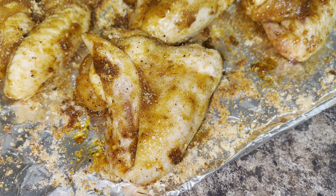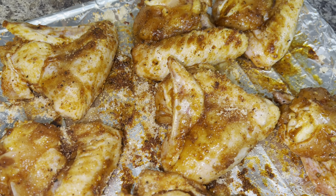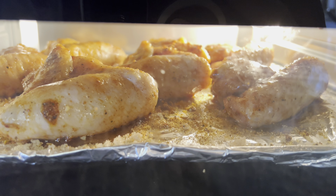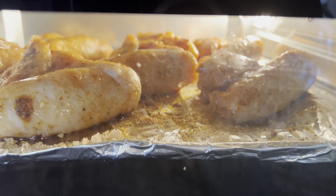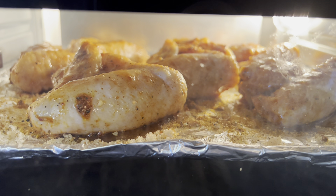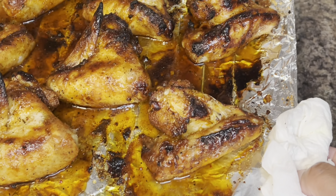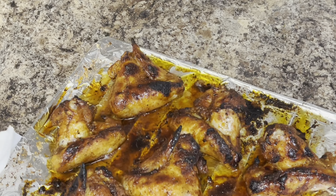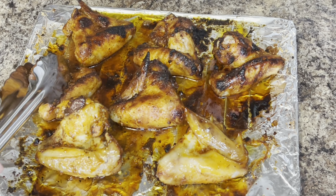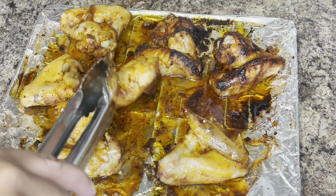I'm gonna allow the wings to sit for another 10 minutes before I put them in the air fryer. Cook the wings at 360 degrees for 15 to 18 minutes on the first side. Once done on the first side, go ahead and flip them, then cook for an additional 8 to 10 minutes.